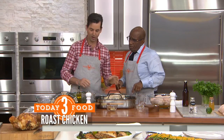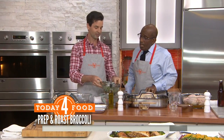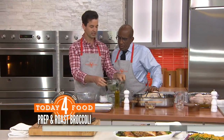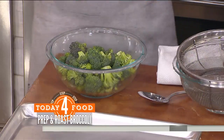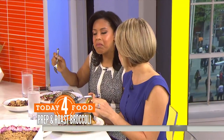Now the broccoli part. Believe it or not, broccoli is in season — it's a spring and fall crop. So wash it and put it in a bowl, spin it dry or just get most of the water off. A little bit of water left over helps when you roast it to keep it from burning. A lot of people don't think about roasting broccoli, but it's the best way to do it — the flavors get concentrated and they actually get sweet and tender.